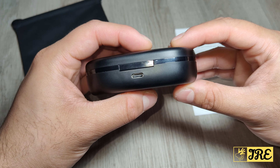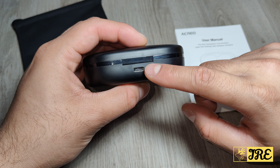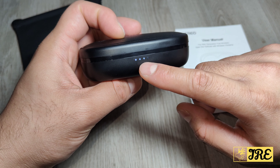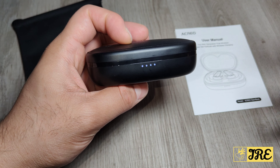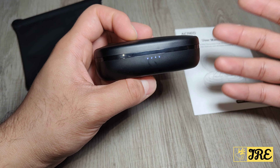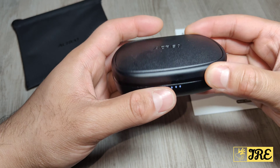The case itself is very good as well. There's a USB Type-C charging port at the back, and at the front you've got four indicators. When all four are lighting up that means it's fully charged. When there's two or three lighting up, the charge of the case is running out and you need to charge it up.